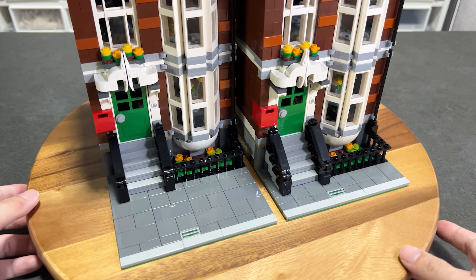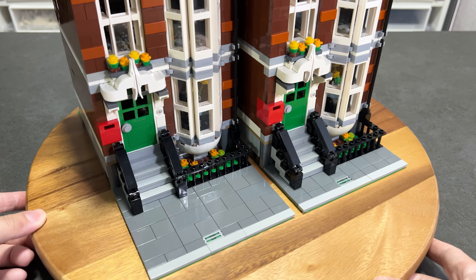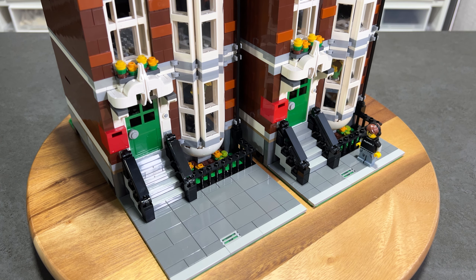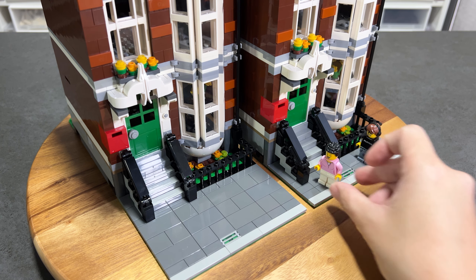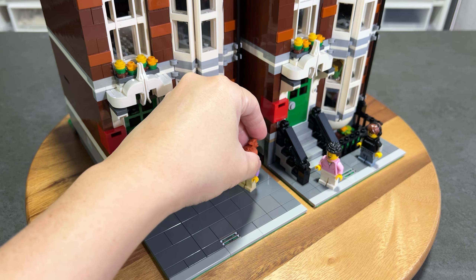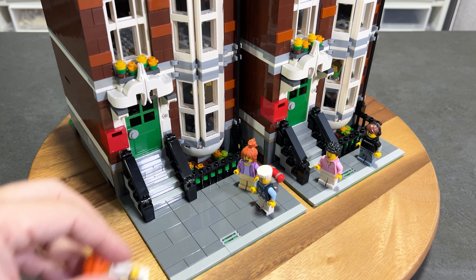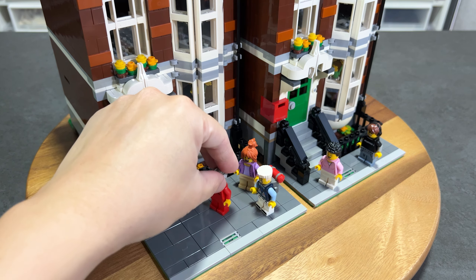The modification is straightforward and the only additional parts I needed were the dark bluish grey tiles for the pavement. As a city builder, we all like to populate our city with minifigures and create stories of their life and activities. In the original build, we can barely put one minifigure on the walkway. In the expanded walkway, now I can place a lot more minifigures and pose them to tell stories easier. It looks more realistic compared to the narrow walkway.